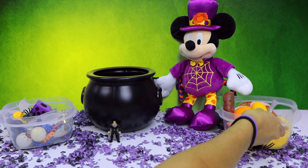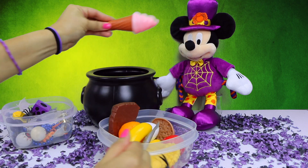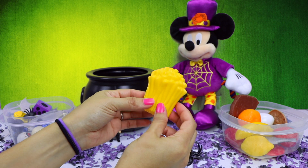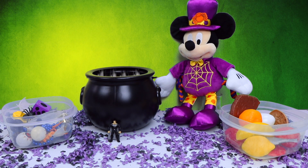And now for our food ingredients. Here is a yummy pink ice cream cone. And here are some delicious fries. Now let's say the magical rhyme together: Mickey, Minnie, Donald, and Goofy, bring us something fun and spooky. All four ingredients are inside the pot. Now let's look inside and see what we got.